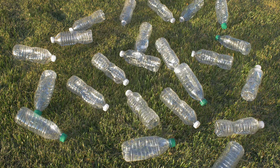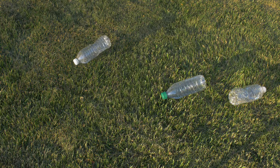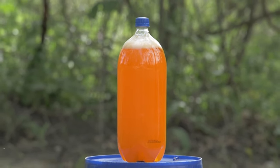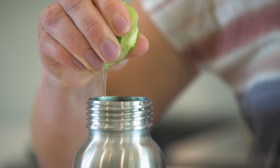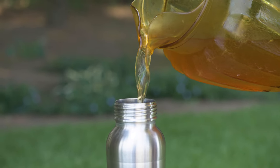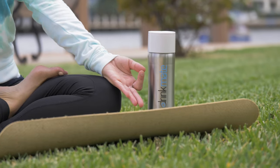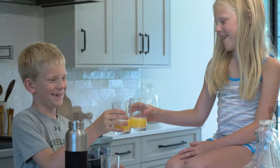Help reduce the litter on the planet by decreasing the number of bottles and cans. Improve your health by reducing the consumption of beverages that contain natural flavors and hidden sugars. Break free, take control, and start drinking consciously. One small change from each and every one of us can have a massive positive impact on our quality of life and the future of our planet.